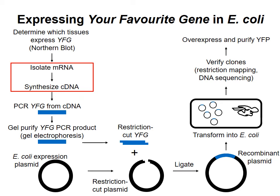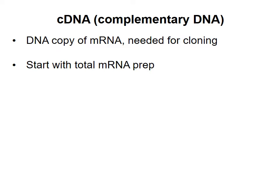In the last video, I described how to determine which tissue types express the mRNA for your favorite gene. One of those tissue types will act as the source from which we can obtain the mRNA of interest. We want to convert the mRNA to a complementary DNA, or cDNA copy, which will allow us to amplify or make many more copies of the sequence in preparation for cloning.